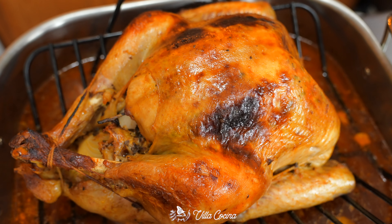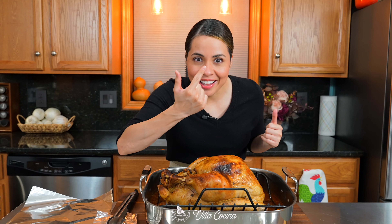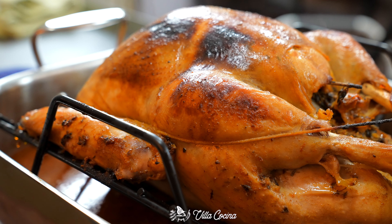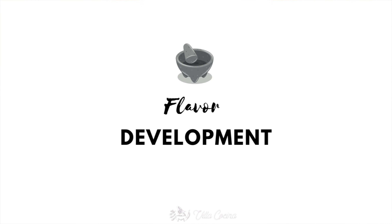Today I'm going to show you how to roast the perfect turkey — super flavorful and so juicy. Come over here and check this out. Brining is the first step in flavor development. Thanks to a good brine recipe, gone are the days of dry, flavorless turkey. It is yet another reason to celebrate.